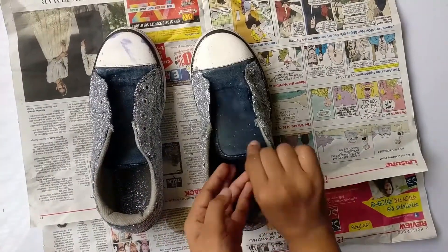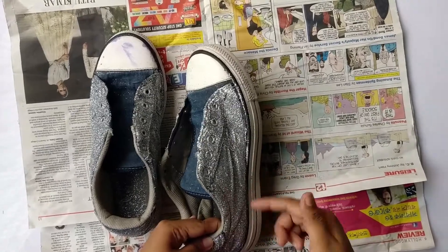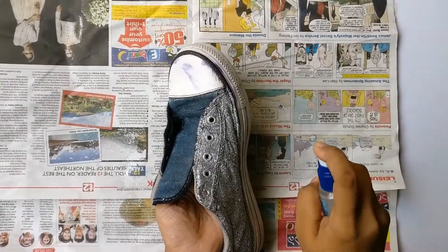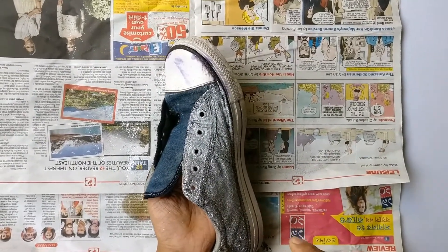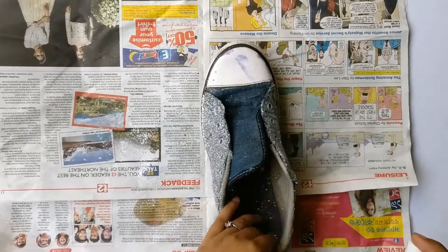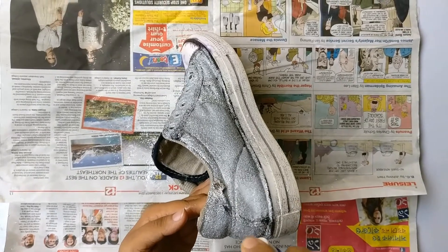I'm leaving the front part bare — there's no particular reason, I just didn't want to add glitter there. When you are done, let it dry for an hour. Then I'm applying a Fevicol and water paste with a spray bottle — you can apply it with a brush too, but I find this easier. It will help the glitters to stick in place and will give a decent smoothness.